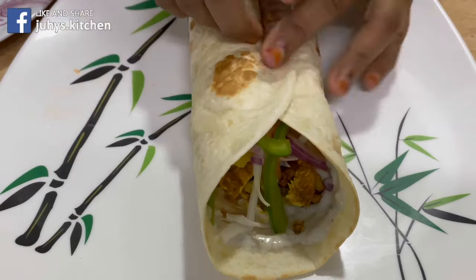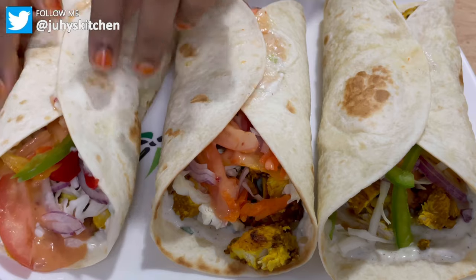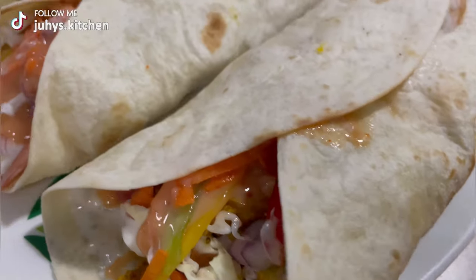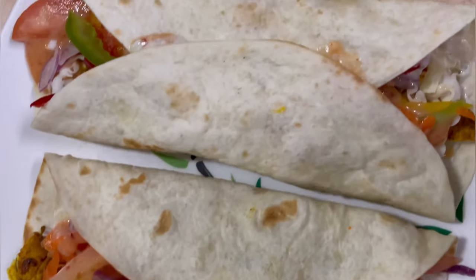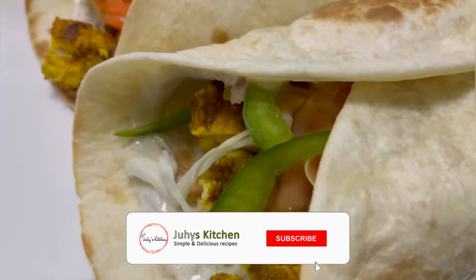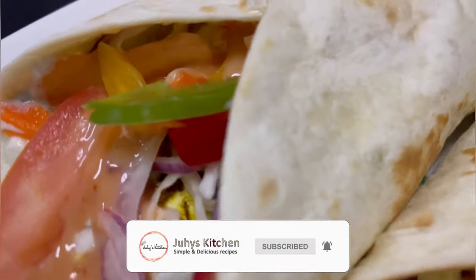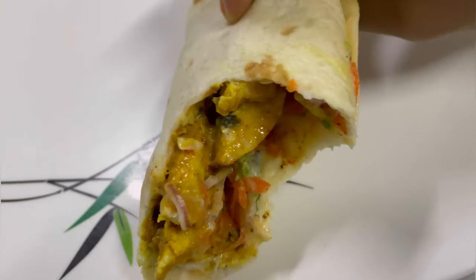Shawarma zetu zipo tayari. Tamu sana na rahisi kabisa kutengeneza. Kama umependa video, nombol like ili nipate kujua niwabetee pishi mingine. Usisahu kusubscribe na kumuonyeza kiengele. Kama una swali, weka kwenye comment section below. Na ushe video na wenzako wapate kujifunza. Namah salama.